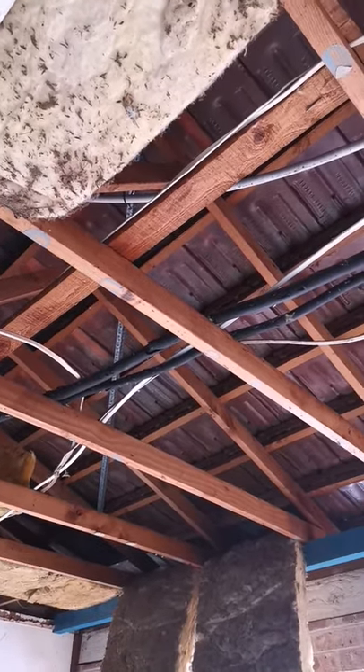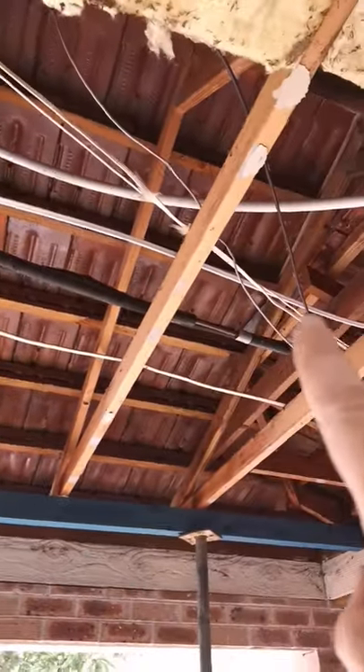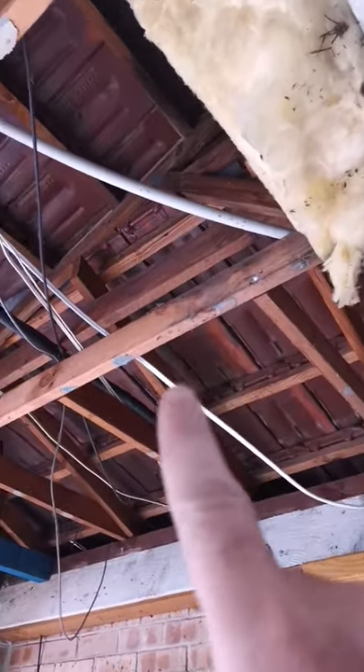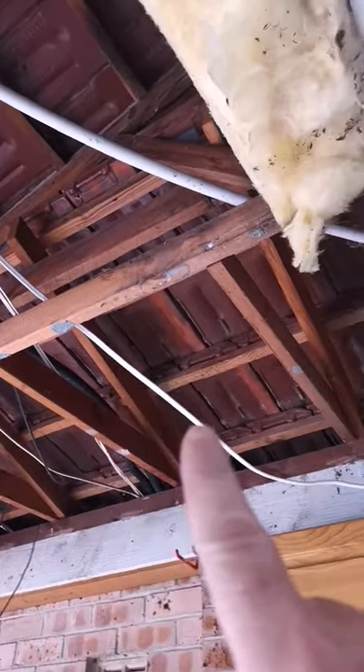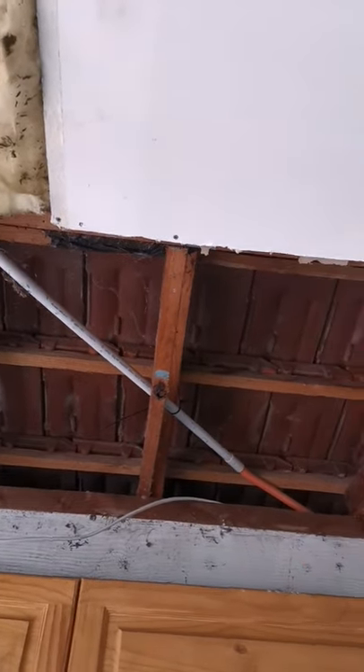So I've taken off the gyprock on the roof and this big shiny white new cable here — follow it — this is the solar install. Look, it goes over the beam there, over the beam, under the beam, under the beam, and then over.